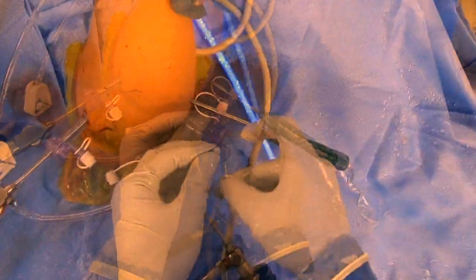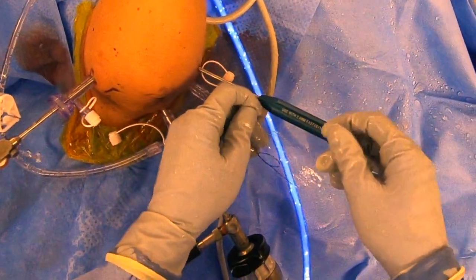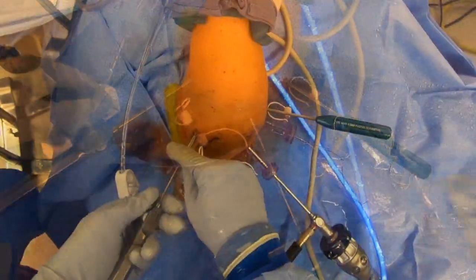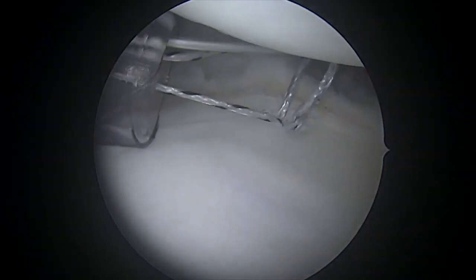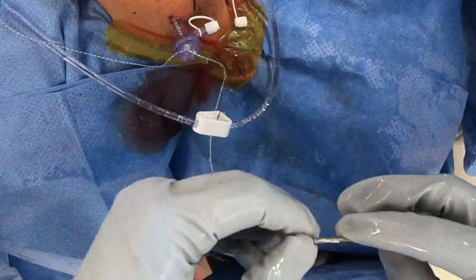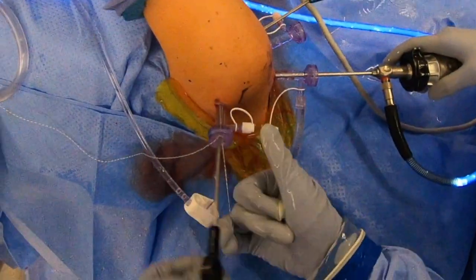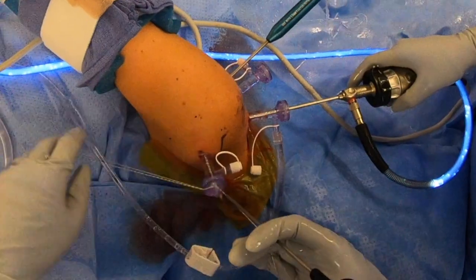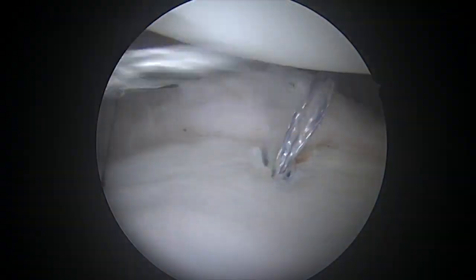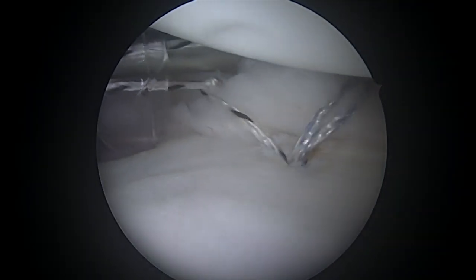We'll create our loop, pass our suture, and then retrograde pass that suture back using the suture puller. Grab the other one from that same posterior portal, and then I usually just tie simples. The benefit of a simple is that it creates a very tight wrap around the labrum and the capsule, and it also creates a nice bumper of tissue.